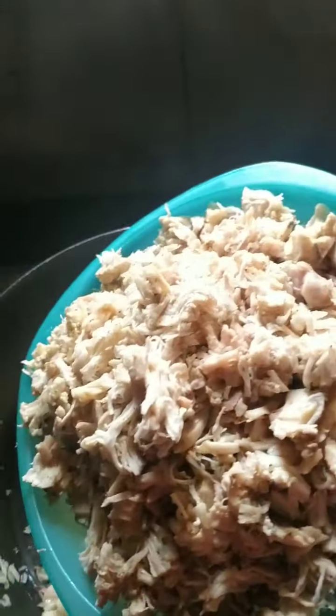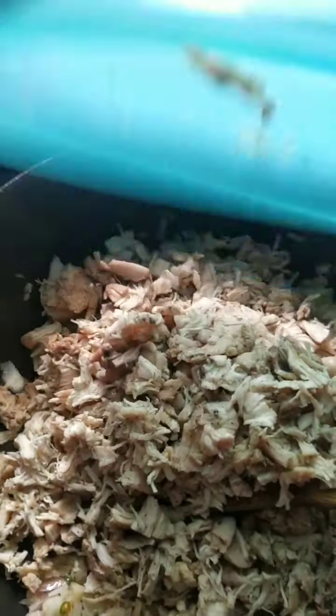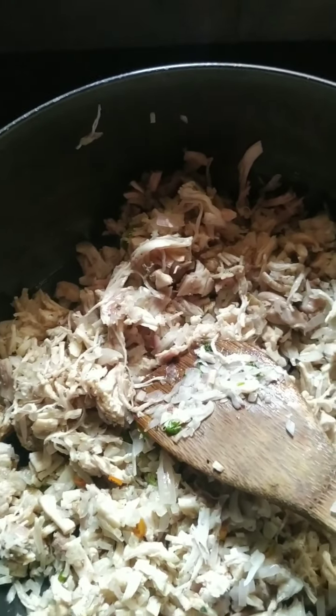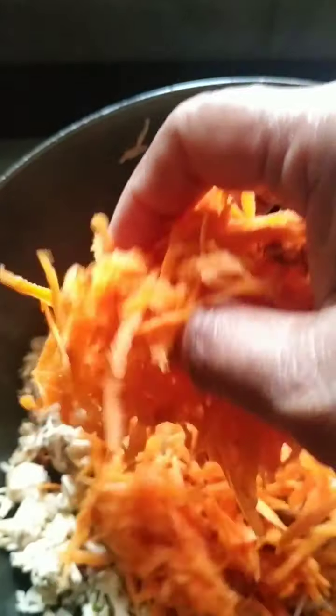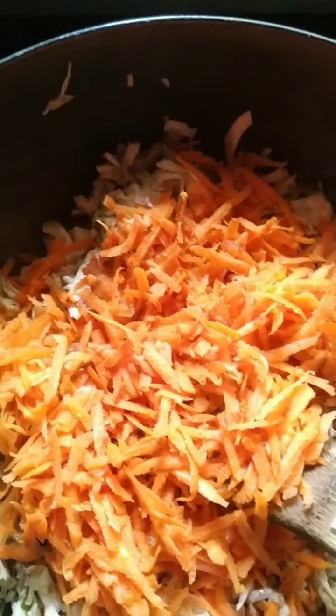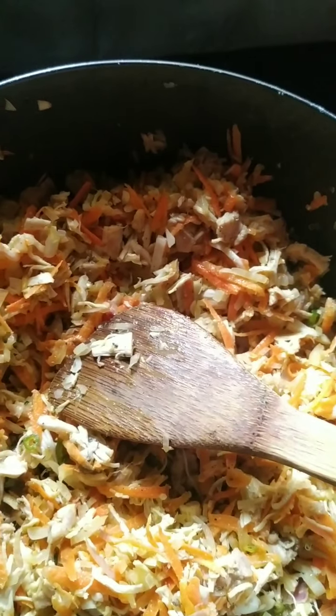I have one plate of boiled chicken — this is for two dishes. I'll put the boiled chicken in now and fry it. My chicken was boiled with a little pepper and salt. I'll just let it mix for a little while, then add two medium-sized chopped carrots. You can also taste and adjust salt and pepper powder at this time.